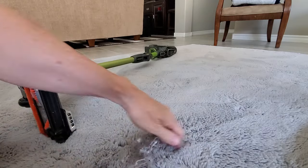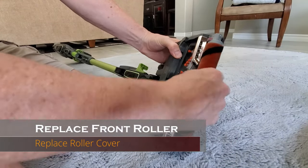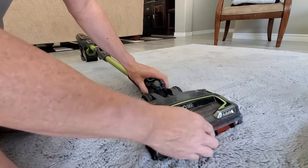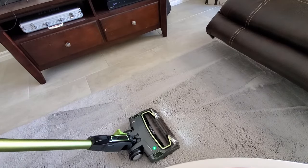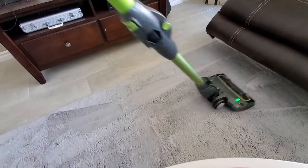Once you've got it all cleaned out, put the front roller back on and snap on the roller cover. Now turn on the vacuum and see if the roller is moving. Our roller is moving — successful, it's fixed!